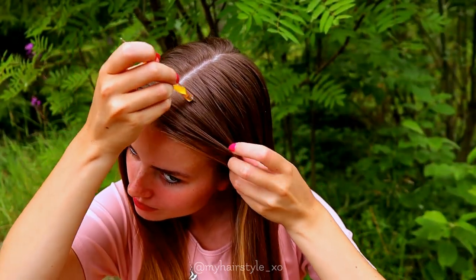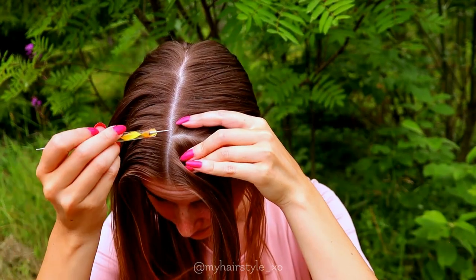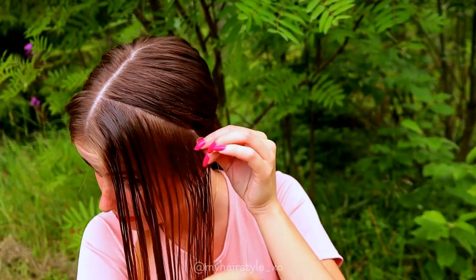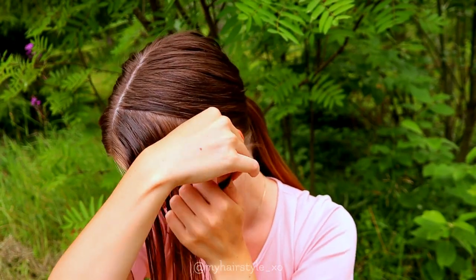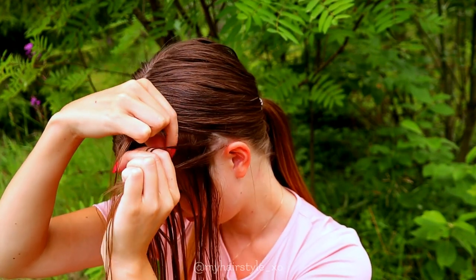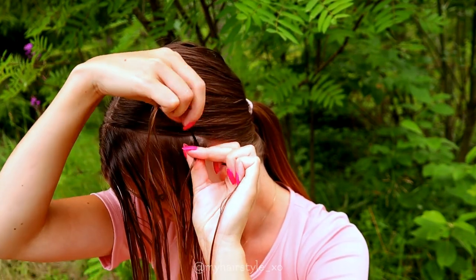The last look of this video is the headband hairstyle. First you need a slice of hair from the front to the headband, and I suggest you tie all the rest of the hair to the back. I use some water before starting, and then I take three very small strands of hair above my ear like this, and then I start to braid a lace braid, bringing strands from the side under to the middle.